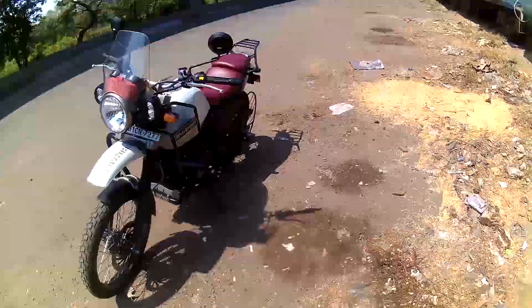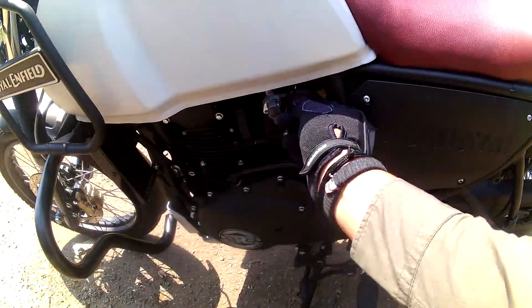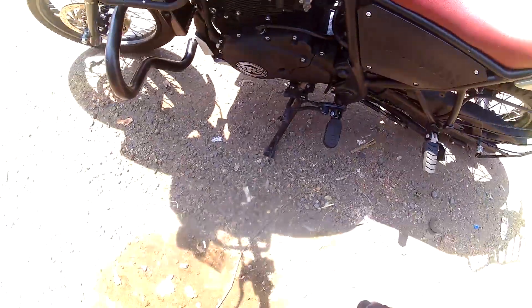This bike is a beast. It really soaks up all the bumps and potholes very well. It's one of the best bikes I have ridden till date.